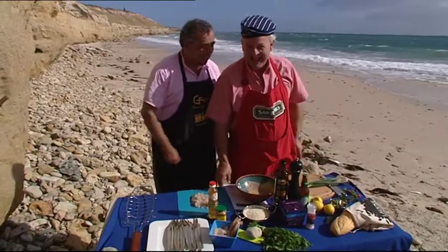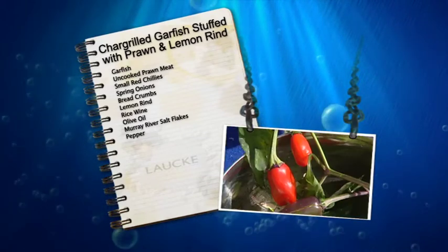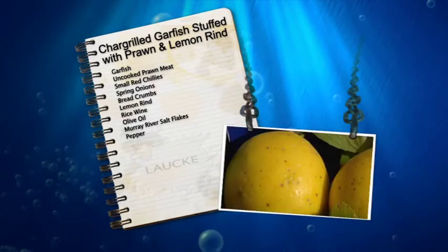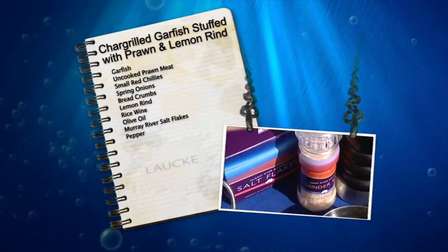The ingredients are garfish, uncooked prawn meat, two small red chilies, spring onion of course, breadcrumbs, a little bit of grate of your homegrown Meyer lemon, rice wine, olive oil — only the best — Murray River salt and cracked pepper.